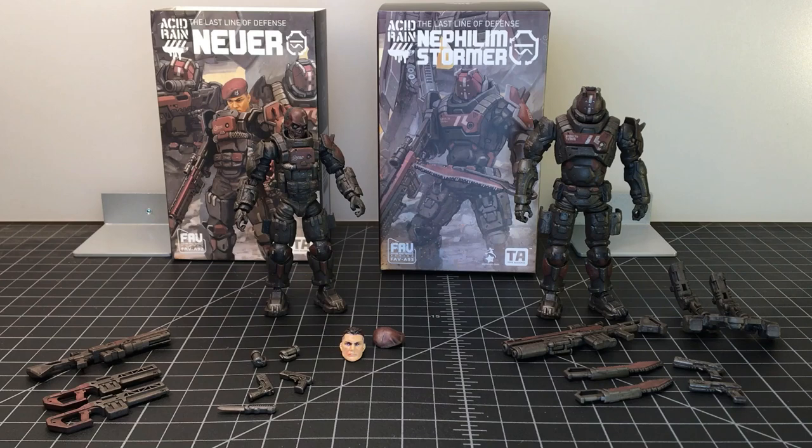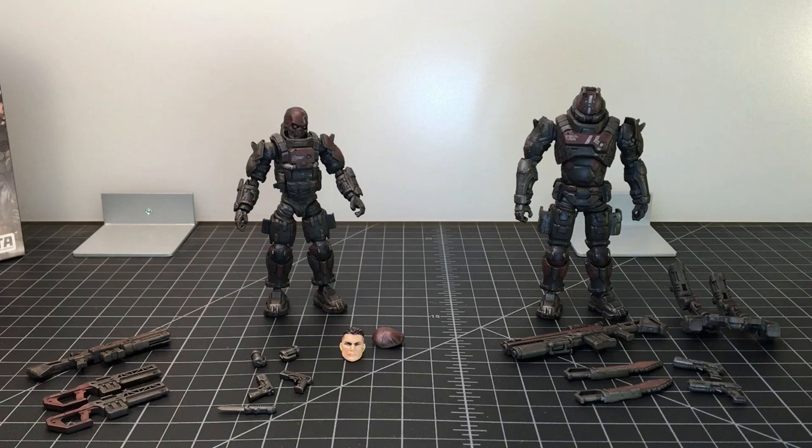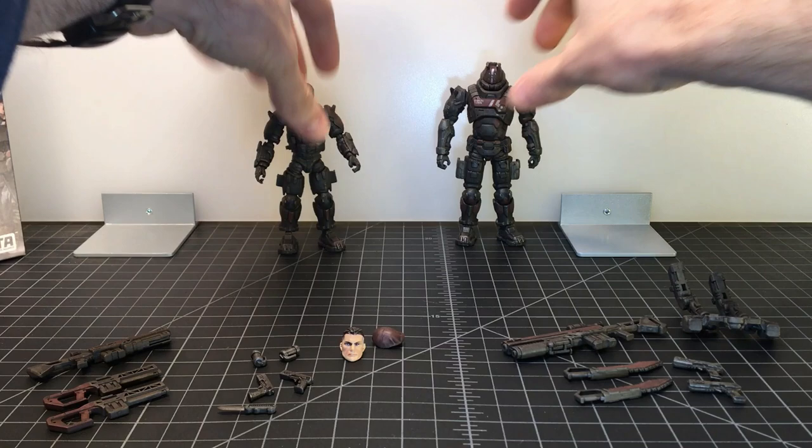Here is Newer and Nephilim Stormer out of packaging, and I was correct — there's a double clamshell inside, no plastic crate. These guys are loaded with accessories. Now that I have them out and I've been playing with them for a few minutes, they do appear to use most of the bucks from the AMM, the Mason, the Vestment Vanguard, and the Yellow Jacket Captain, which I did an army build video on. These feel quite familiar, but obviously there's a little bit of newness in here and the paint job as well.